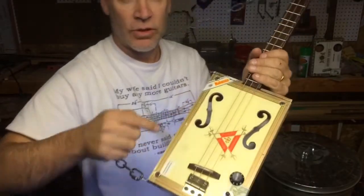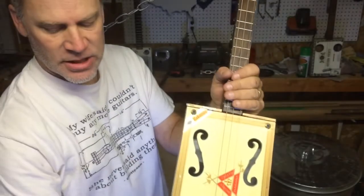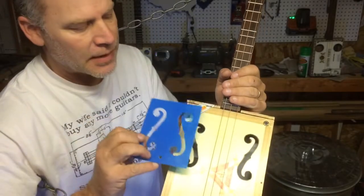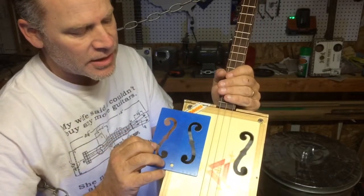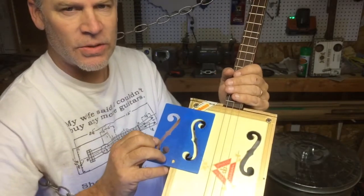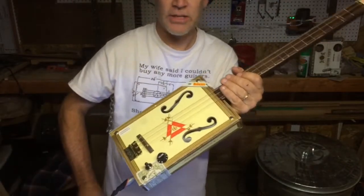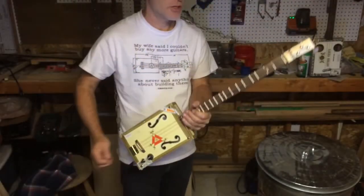It sounds very musical. The last thing I want to talk about is these awesome F-holes. I went online, got a template, traced it on there, and cut it out using the scroll saw. It adds a nice classy touch to an otherwise awesome three-string cigar box guitar.